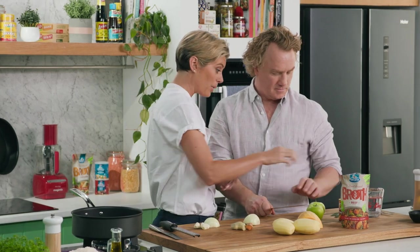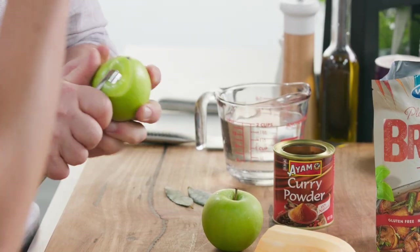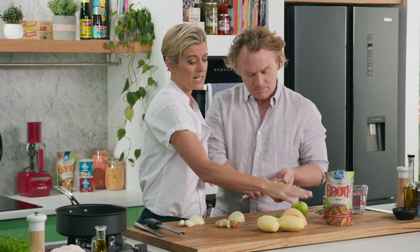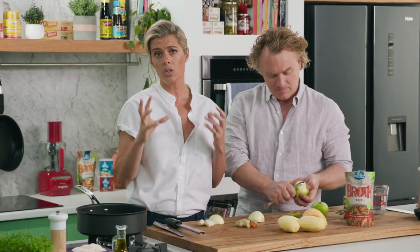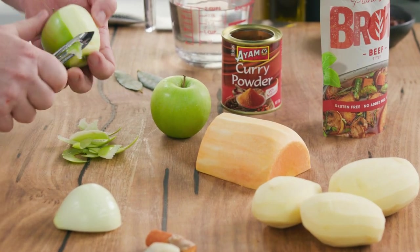Now I'm going to get you cracking, so start with the apple. I want you to just take that skin off because we don't want that roughness of the skin, and I just want you to cube that as well — a bit of pumpkin and some potato. Again, you can use this with any seasonal veg you've got. Use some sweet potato, use taro, whatever you want to.